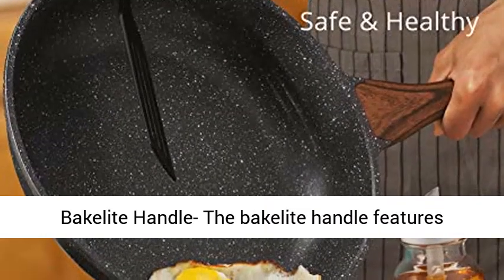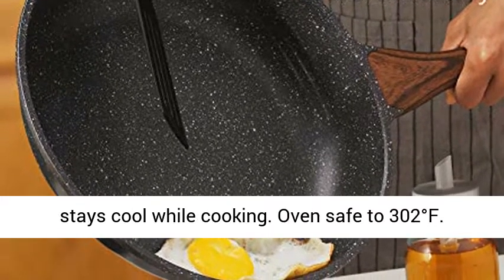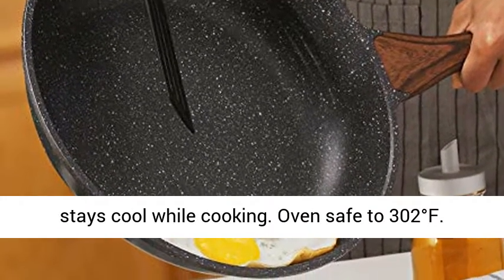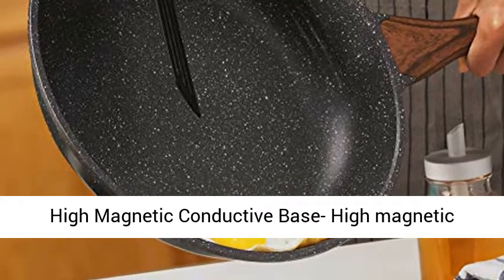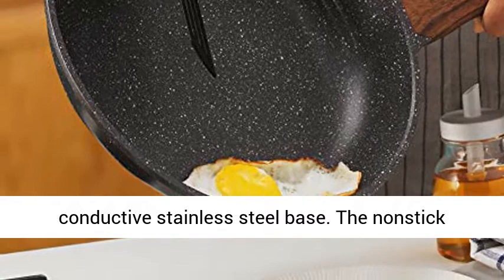Woodgrain Bakelite Handle: the Bakelite handle features a woodgrain design, it is comfortable to grip and stays cool while cooking. Oven safe to 302 degrees Fahrenheit. High Magnetic Conductive Stainless Steel Base.